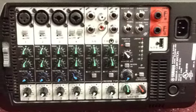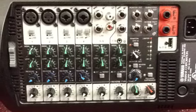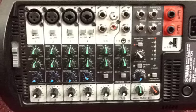Here's a close-up of the mixer. They added some color features to make it a little bit easier to read. Also a USB input, which was not on the old one, so that's a pretty cool upgrade.